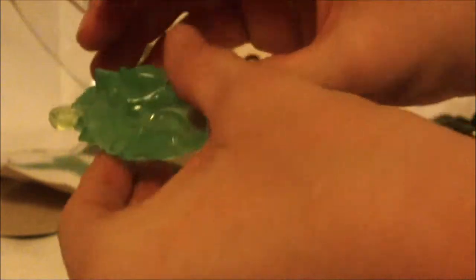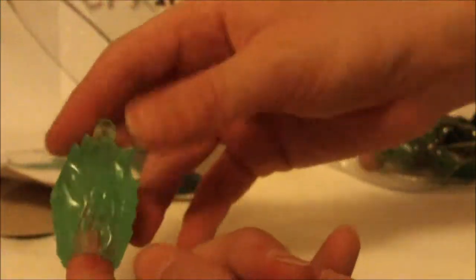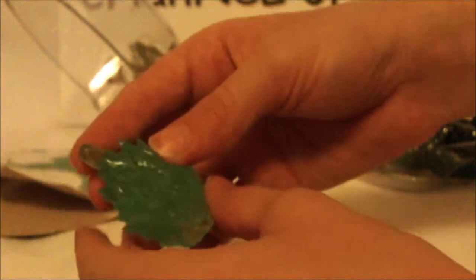Here we have the energy blast adapter. What this is — with the energy blasts that come with the other figures in this line, you can just attach it on where the Green Lantern's fist would go and make it look even cooler. I guess it would kind of make it bend. You could even use this as like a — pew — a beating device.